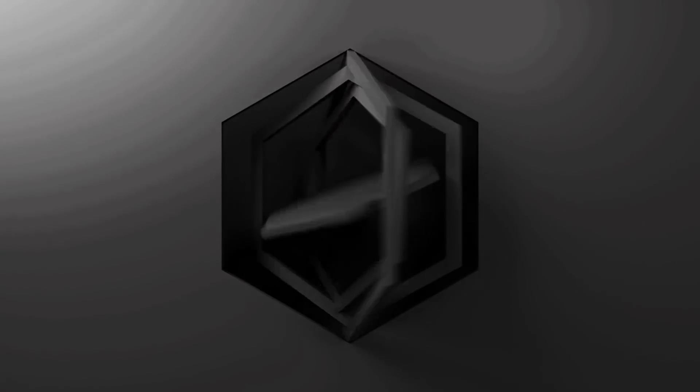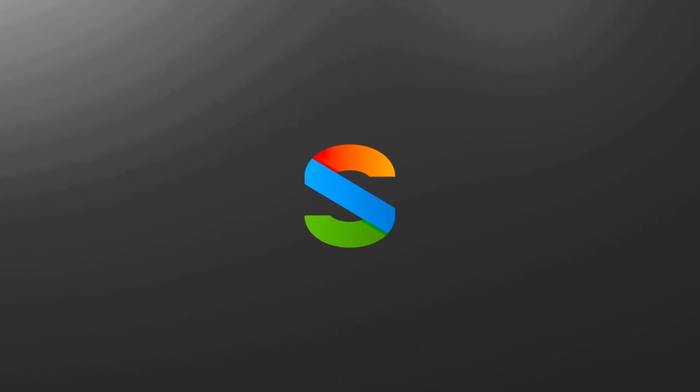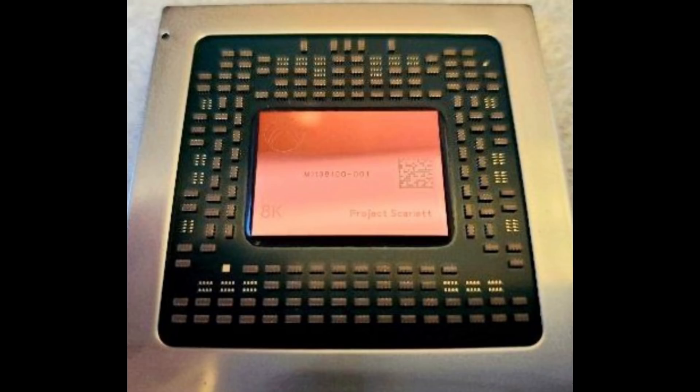The info keeps rolling out. We've got our first look at the next generation Xbox SoC. What's up everybody, Brad here, and I'm not gonna delay it anymore. I'm just gonna throw it up on the screen right now. Phil Spencer, changing up his profile image for 2020, has revealed the next generation Xbox SoC, or System on a Chip.